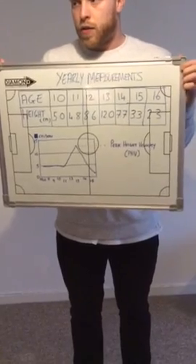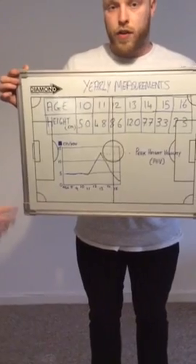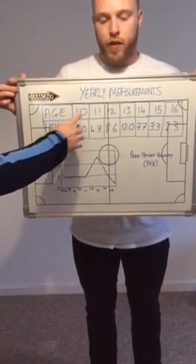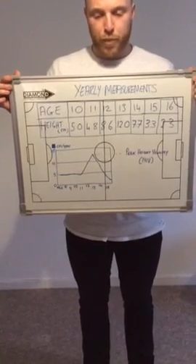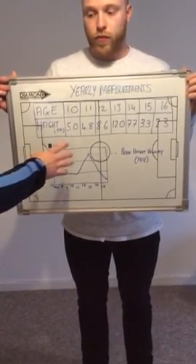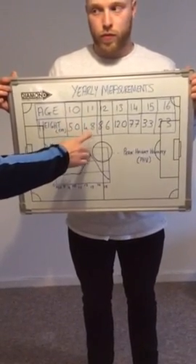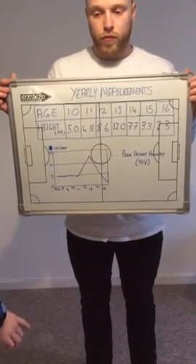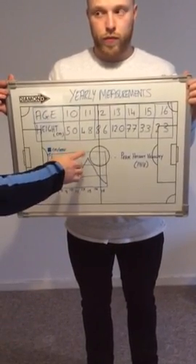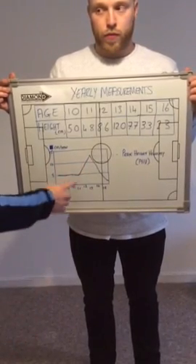Here's an example of recording yearly measurements with age and height. It's recommended that height measurements be recorded quarterly during the year — here we just have it yearly. Pre-peak height velocity, children grow at around five centimeters on average per year, so here's an example of 5 and 4.8 centimeters. During peak height velocity, adolescents will grow at a rate of 11 to 15 centimeters per year, and here's an example of this data plotted on the graph.